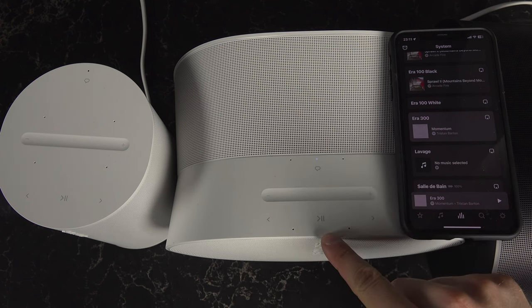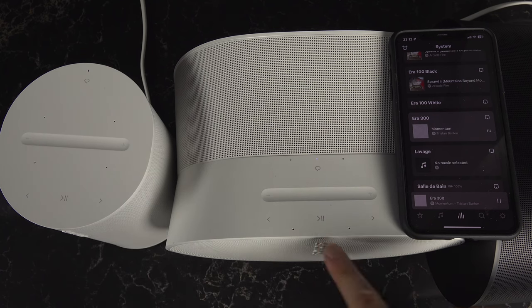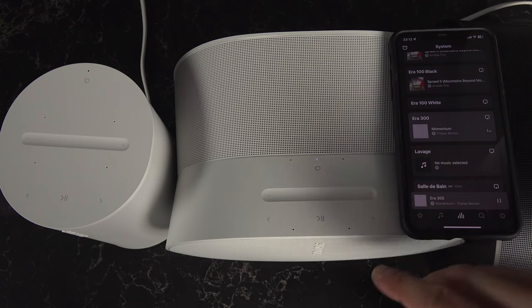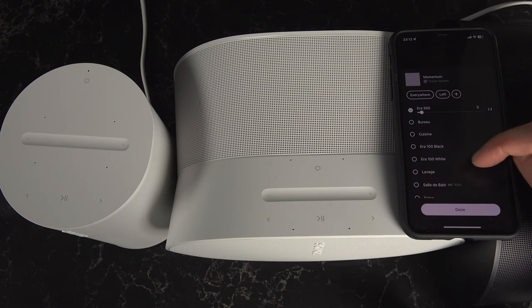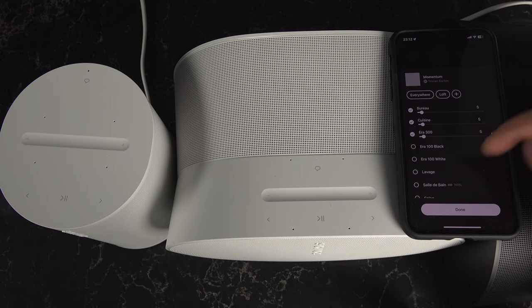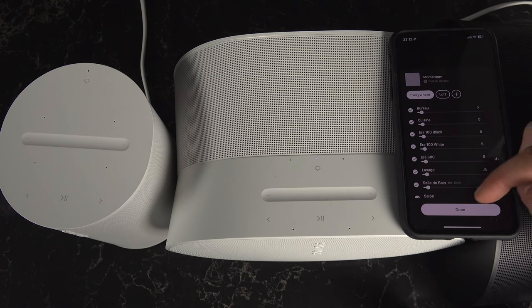So let's say this is the ERA 300 and something is playing right now — I have that momentum music playing. If I want to send it to every speaker or select some speakers, I'll hit that button right here, and then I'm able to select the other rooms one by one, or just select everywhere up here on top and every room will join.